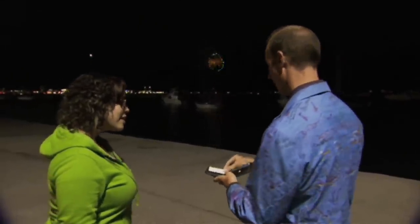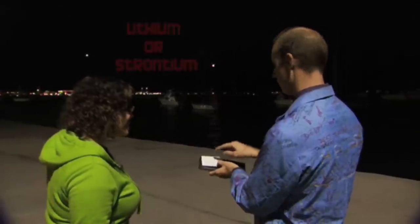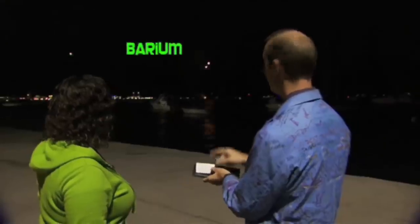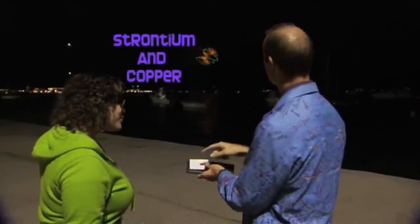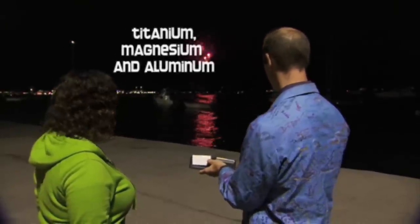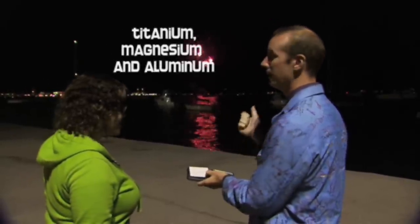Does that mean that different colors come from different elements or atoms? Let's check the periodic table. Red can come from lithium or strontium. Orange can come from calcium. Yellow is from sodium. Green can come from barium. Purple is a combination of strontium and copper. And white can come from titanium, magnesium, or aluminum.